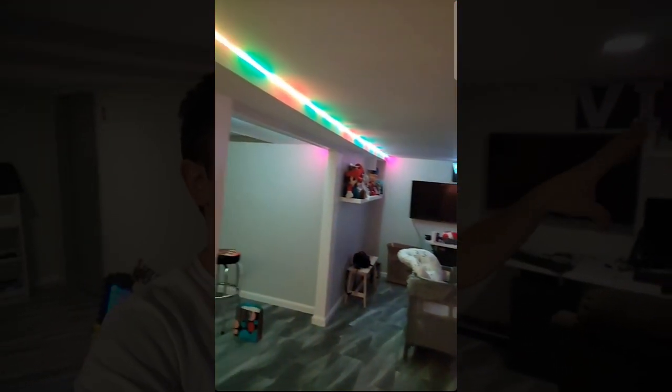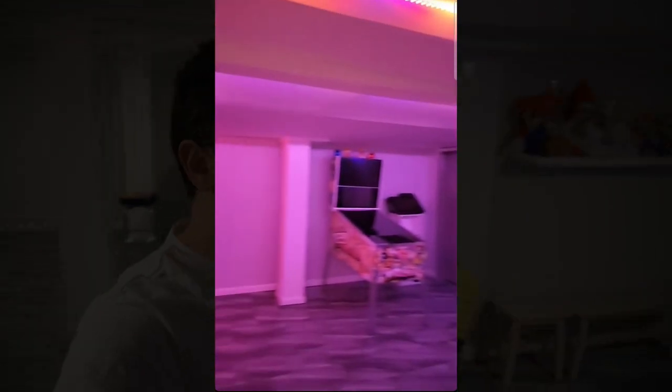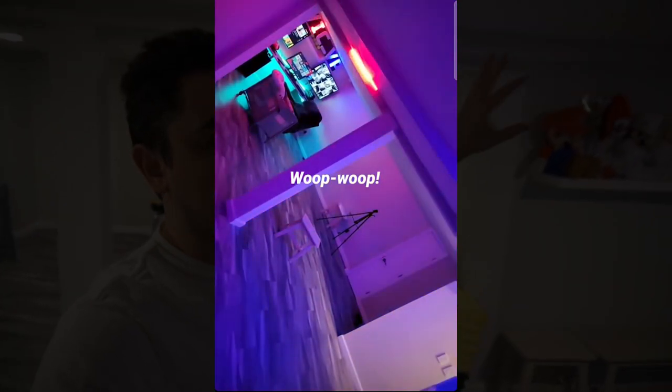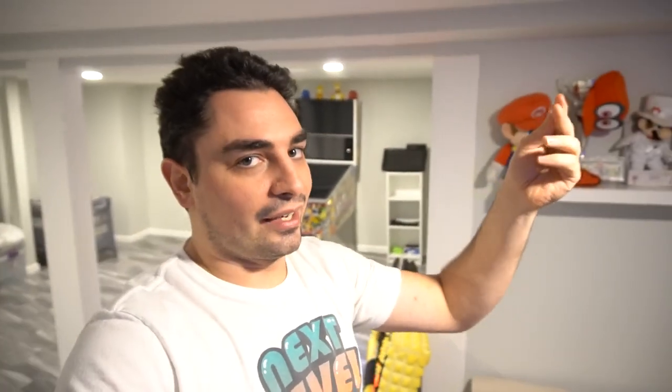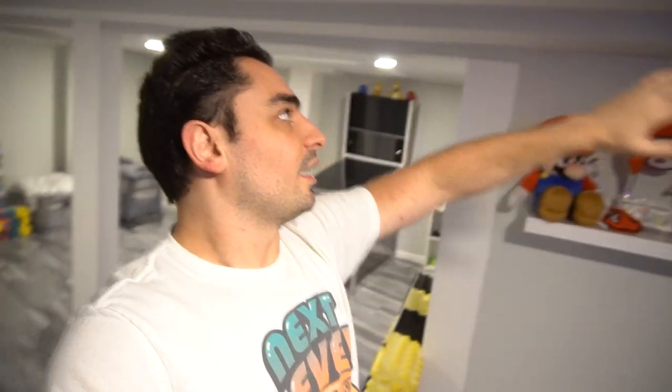I love the idea of putting LEDs up there — it was a great accent. But I didn't use a diffuser or a track or anything like that. I literally just stuck the LED strips using their sticky backing and ran them along the ceiling. Unfortunately after about two weeks they started coming down. I actually took two days to re-glue them with hot glue but they kept falling down, so I took it all down.